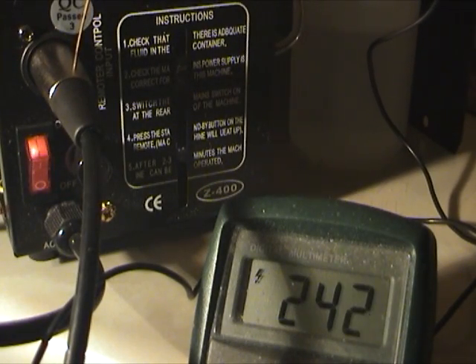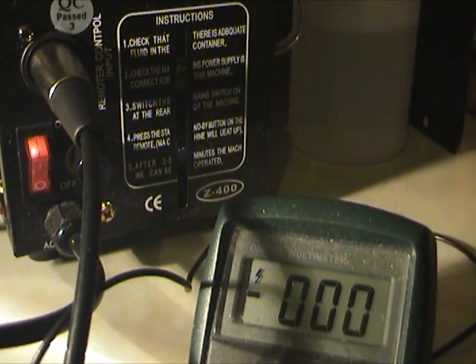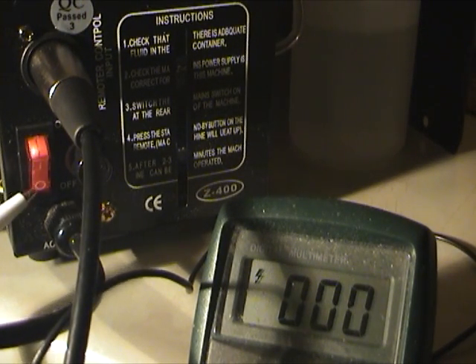When the connector is in its socket, mains voltage is present on the shroud — even when the unit is switched off.